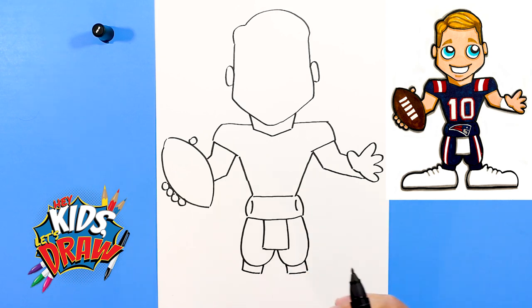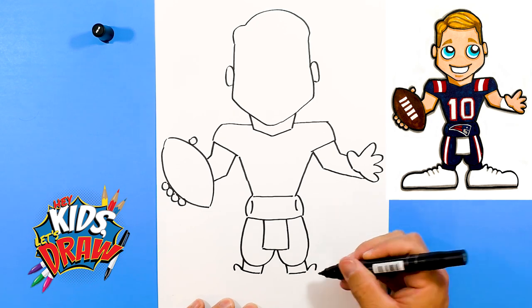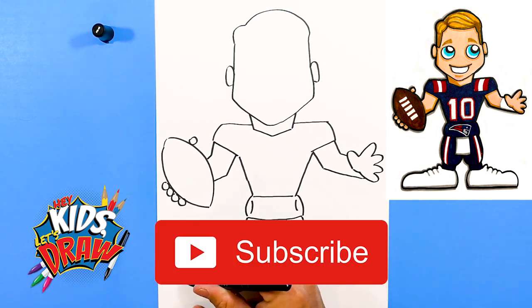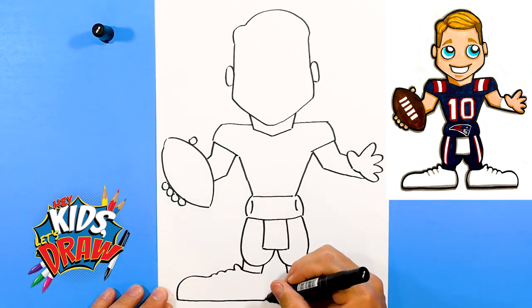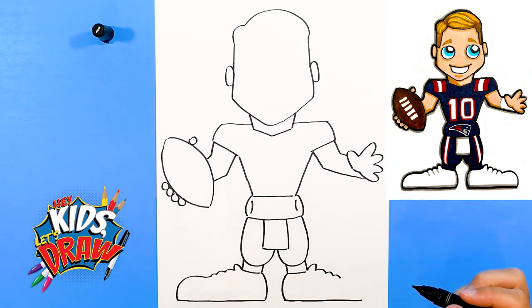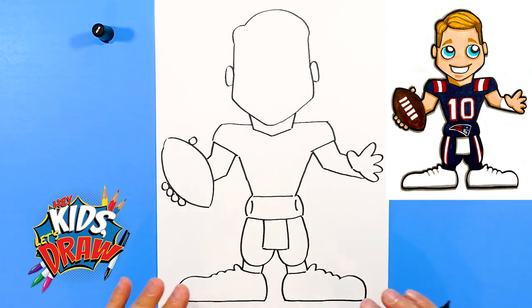As you know, we draw big feet for our cartoon style athletes. I didn't leave a lot of room down here, but that's okay. There's the tongue of the cleat, tongue of the cleat. One, two, three — those are the shoelaces. The big shoes come out straight across and up into the ankle. Draw that shoe down, come straight across, matching this shoe over here, rounded in.